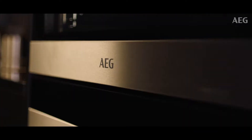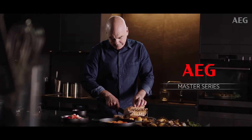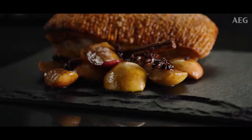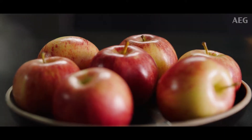Hi, I'm Mark Best. Welcome to the AEG Master Series. Today we'll be creating a beautiful pork dish. I would cook this dish for any occasion. Early winter is perfect, especially with the new season's apples.